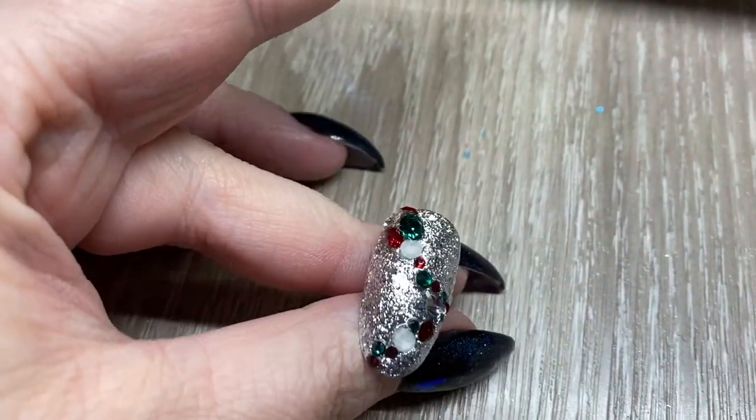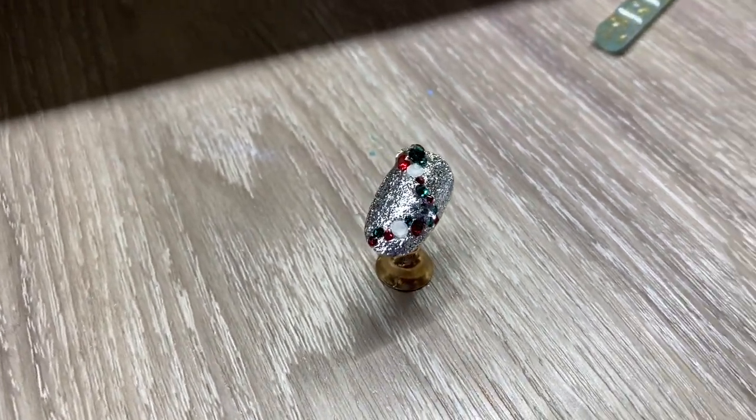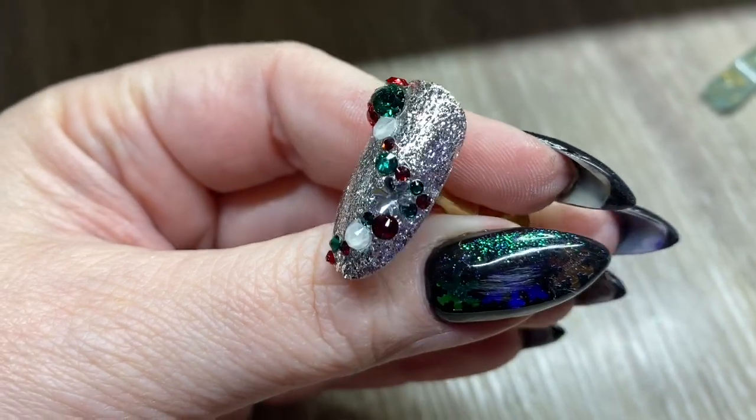This is my design all together — in person it looks way better. It's kind of hard to see because I did a sparkly background, but if this were on my nail I'd be so happy because I love the bling. Thank you so much for watching, please like and subscribe, and we will see y'all later — bye bye!